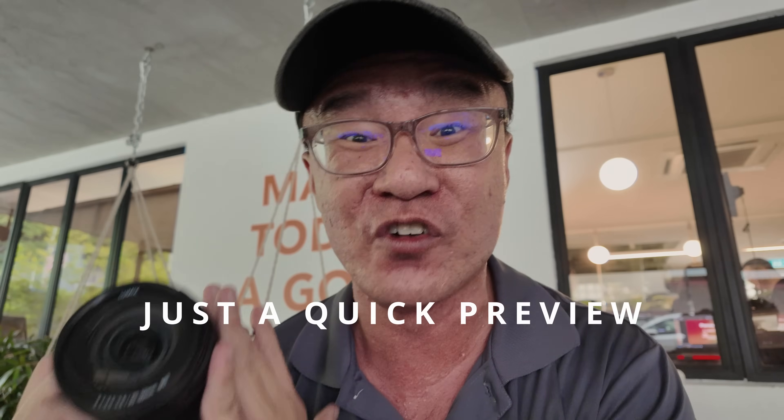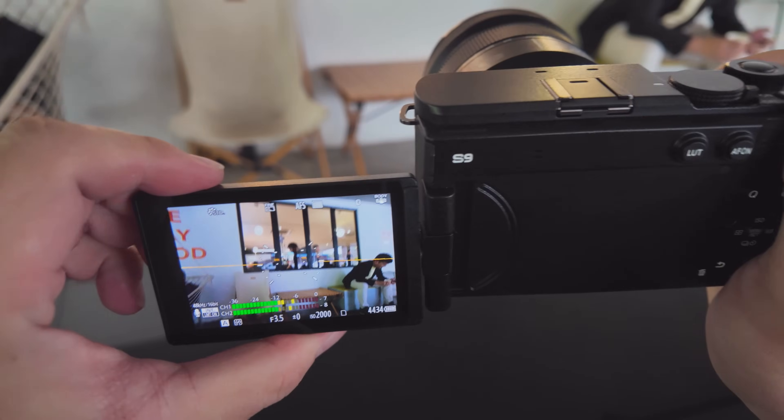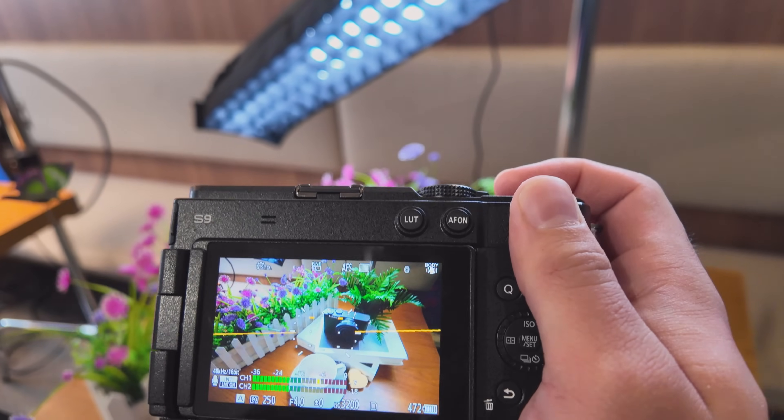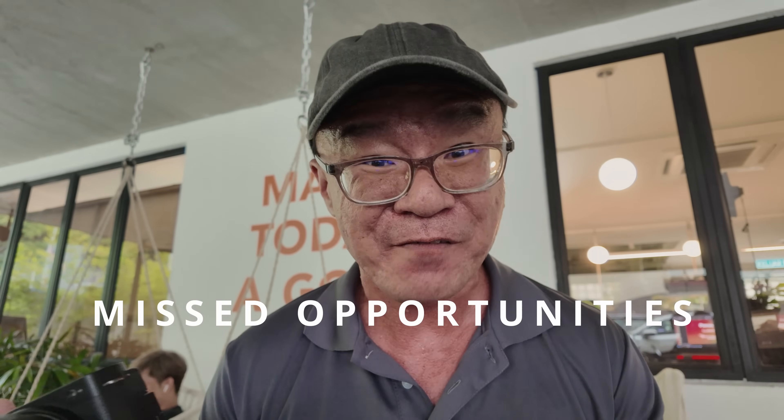Obviously I only had my hands on this camera for a short duration of time — it's not enough for a full conclusion. Only after shooting extensively can I make a proper review, but this is just a quick preview. So far I can see why this camera will be suitable for content creators: it is small, light, and easy to carry around. It has real-time LUT to minimize workflow — shoot, edit quickly, share quickly. I also felt this camera could have had a mechanical shutter and electronic viewfinder, which would open up opportunities for photographers who would appreciate having these features.